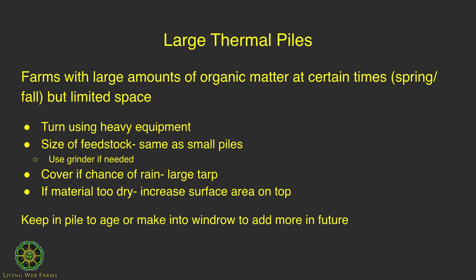Cover your pile — you could get a large tarp to cover it in case of rain. There are several brands that make compost covers that are breathable, so they repel rain but allow air to penetrate.